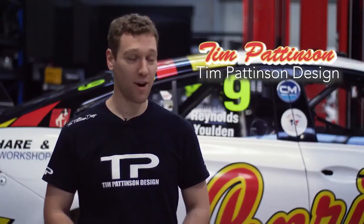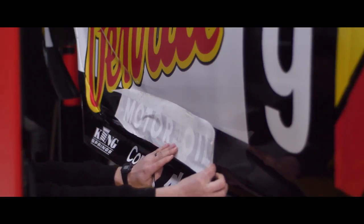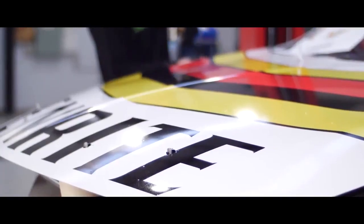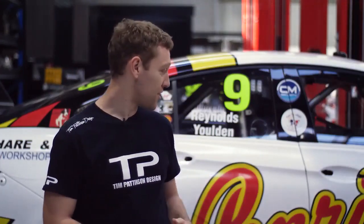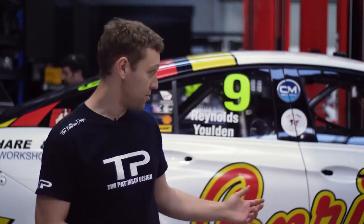I'm Tim from Tim Pattinson Design and I've been working with the guys at Erebus and Penrite to bring together this livery. We started in early May with a concept idea, looking through 80s cars that we could transform into a modern interpretation of what the cars used to run back in the day. We saw an image used in iRacing and transformed the 1986 Chickadee VK Commodore into the ZB Penrite Commodore that you see today.